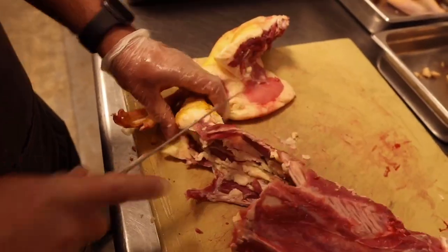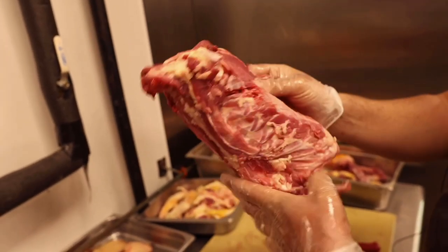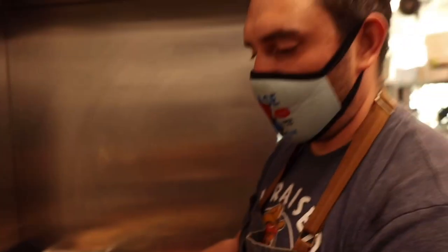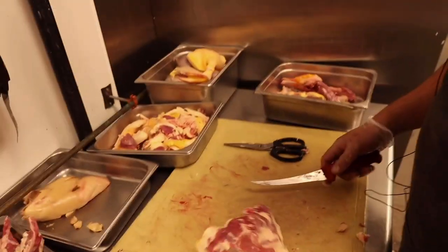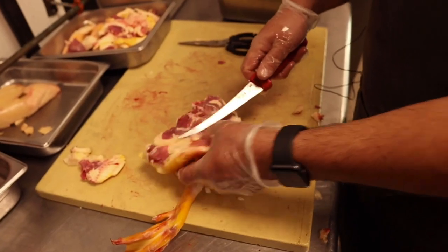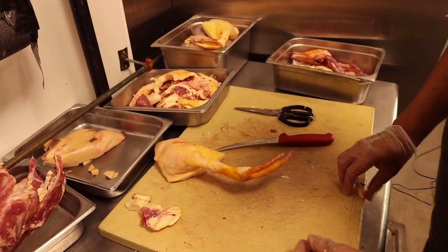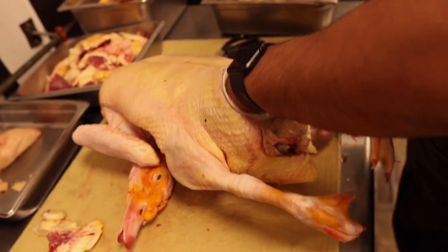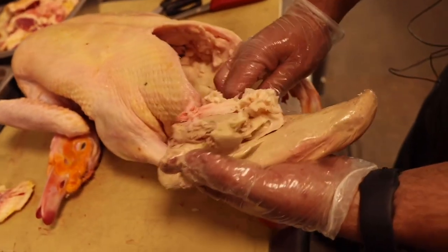Look at this huge tail. We tried to get as much meat off as possible, but we're going to smoke the carcasses and make stock, pick the remaining meat, and then make boudin with the picked meat from the wings too. The skin pile is getting big — we're going to grind it, render it for crispy duck skin pieces and rendered duck fat to confit everything in.